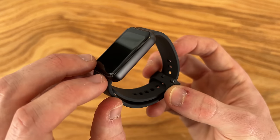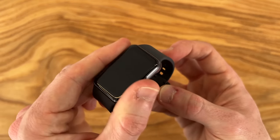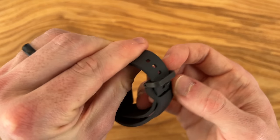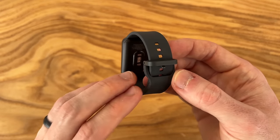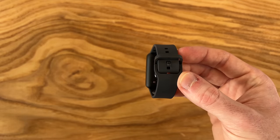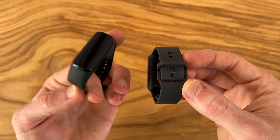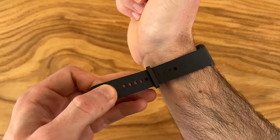First impressions — I can definitely tell this has a metal finish to it, which is a nice touch over the plastic on the previous fits. The band feels like a silicone finish and it looks very similar to Samsung smartwatches, compared to the previous fits that had a much thinner band to go alongside those slimmer devices.